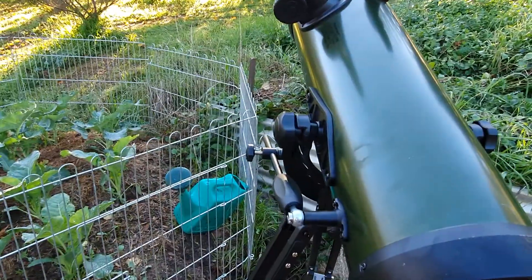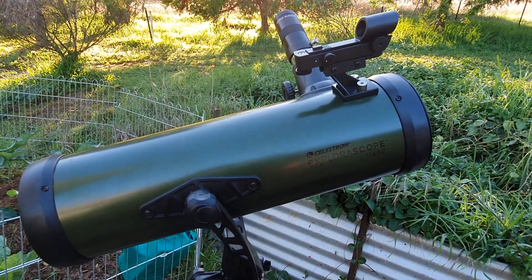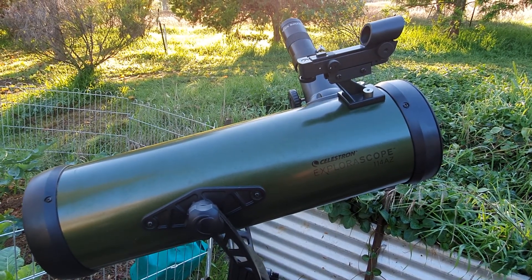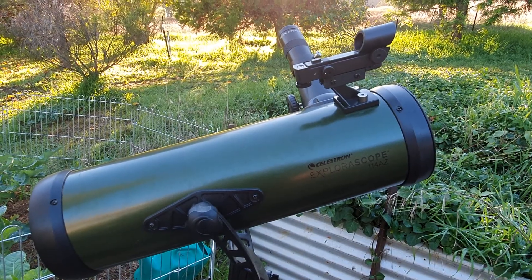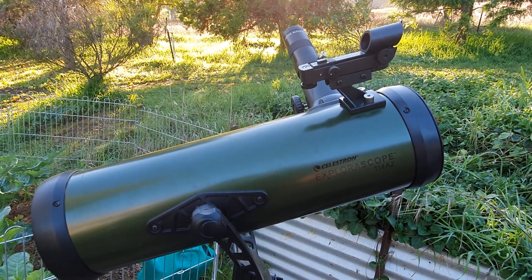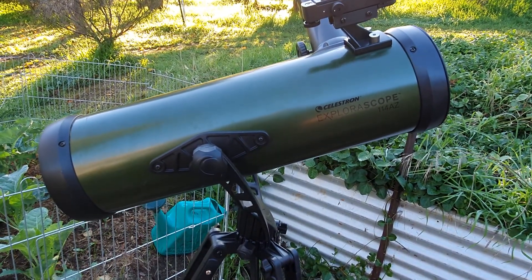The movement frees you up. When you align the red dot finder — which actually has a crosshair vertical — it's amazingly accurate. You can just put it on any object in the sky, and when it's on the dot you look in the eyepiece and it's there straight away.